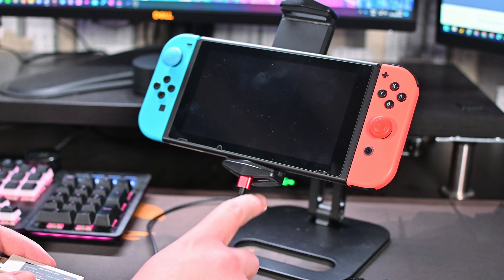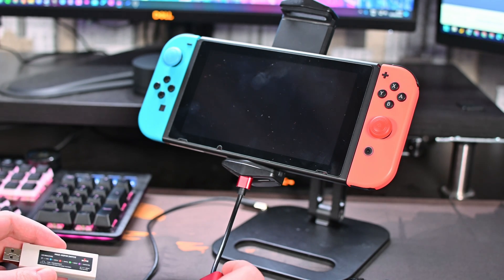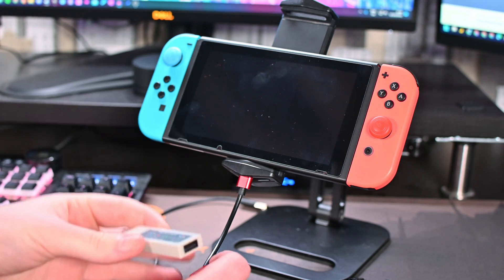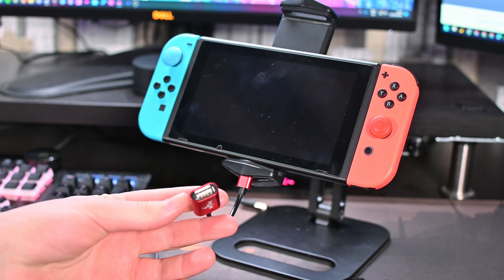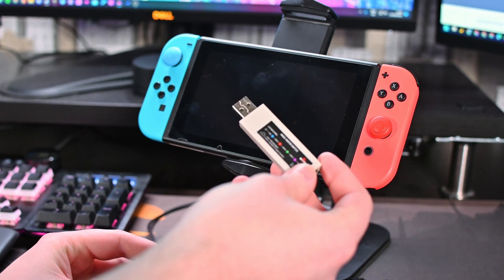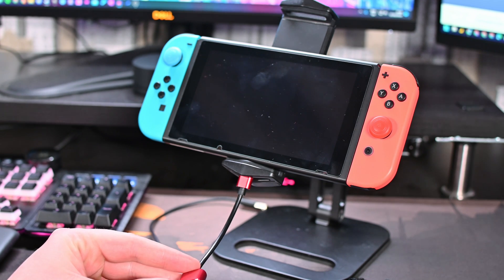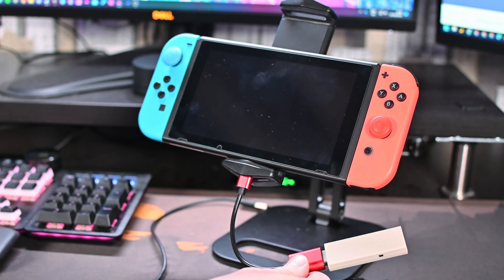In handheld mode, the first thing we'll need is a USB to USB-C adapter. We're going to connect this into the bottom of our Switch, then take our Magic NS USB adapter and connect it into the bottom of that type-C adapter. If you're using docked mode, you can simply connect the Magic NS directly into your Switch rather than using the adapter.